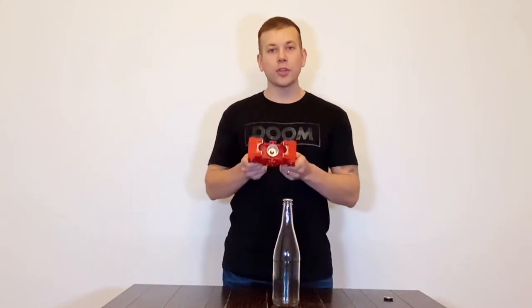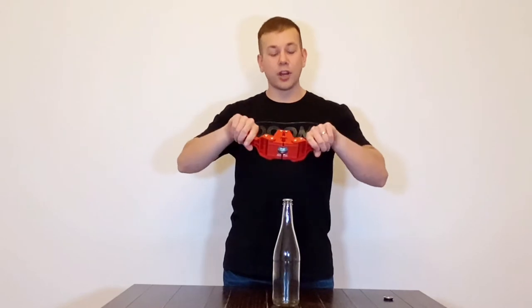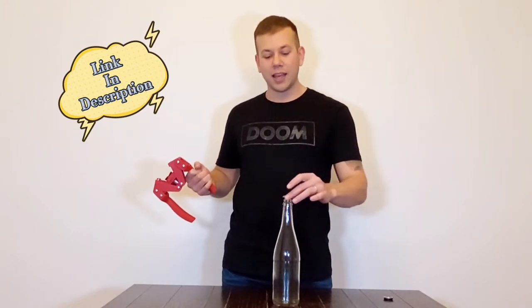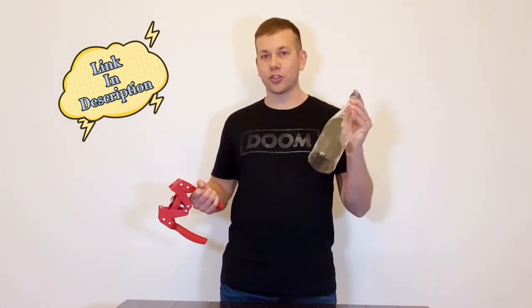I have this manually operated capper. It's not a press — it's just a normal bottle capper that you sit on top, squeeze it, and it takes the flared crown cap and then caps your bottle so that you're good to go.